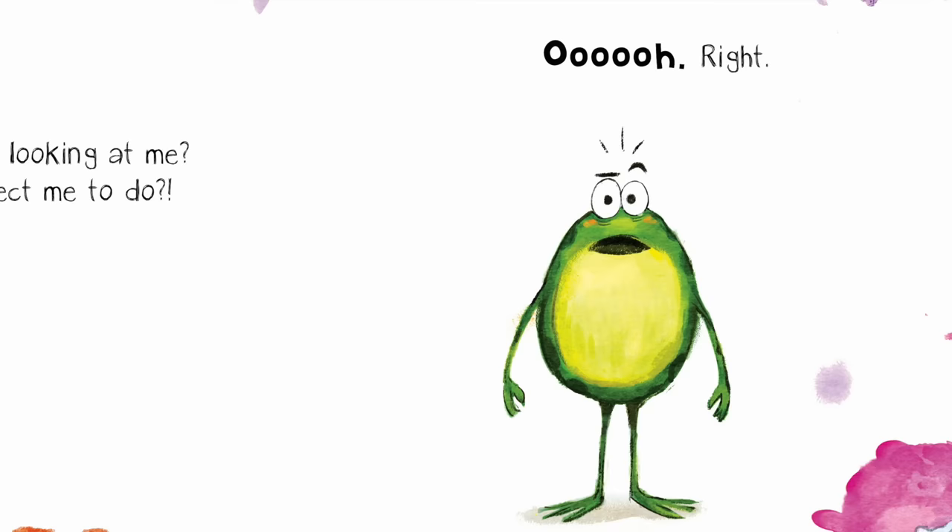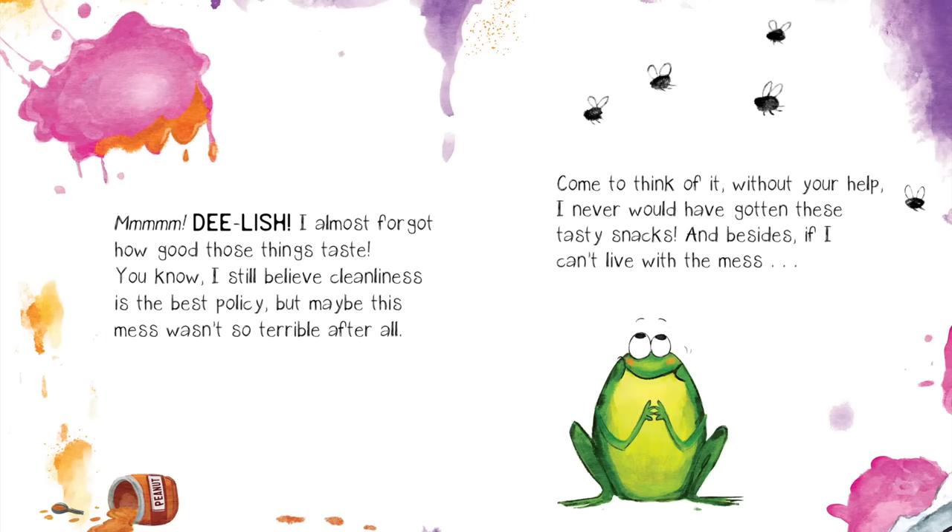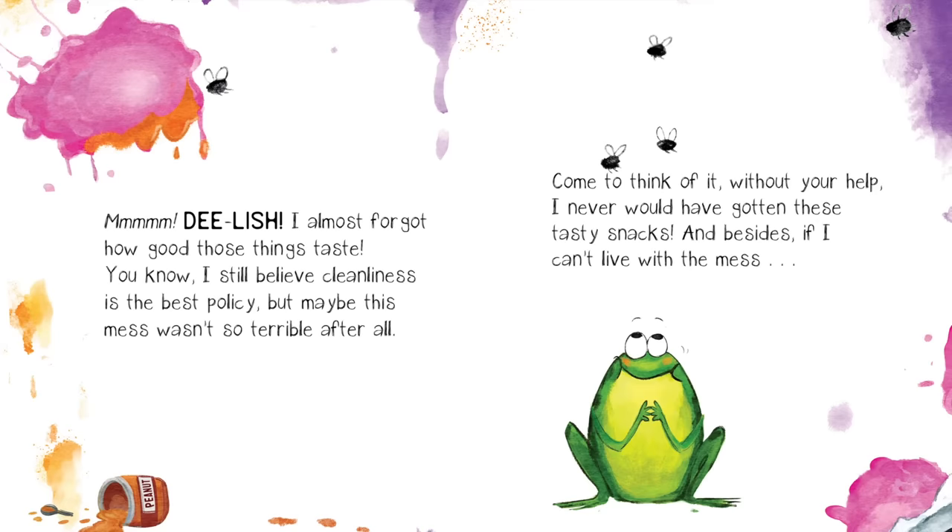Me? Why are you looking at me? What do you expect me to do? Right. Mmm. Delish. I almost forgot how good those things taste.